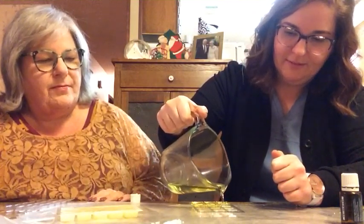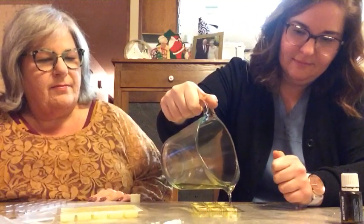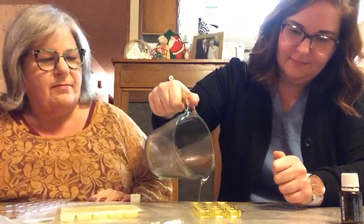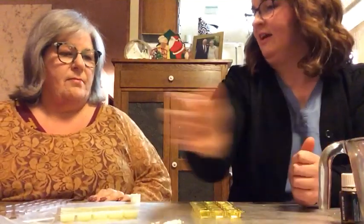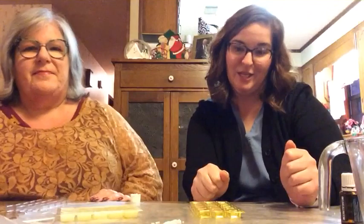Oh, I'm overflowing! And there you have it. These molds have 15 cubes in a thing, so one third plus a half of a cup works perfect for that. If you melt too much wax, we've done —